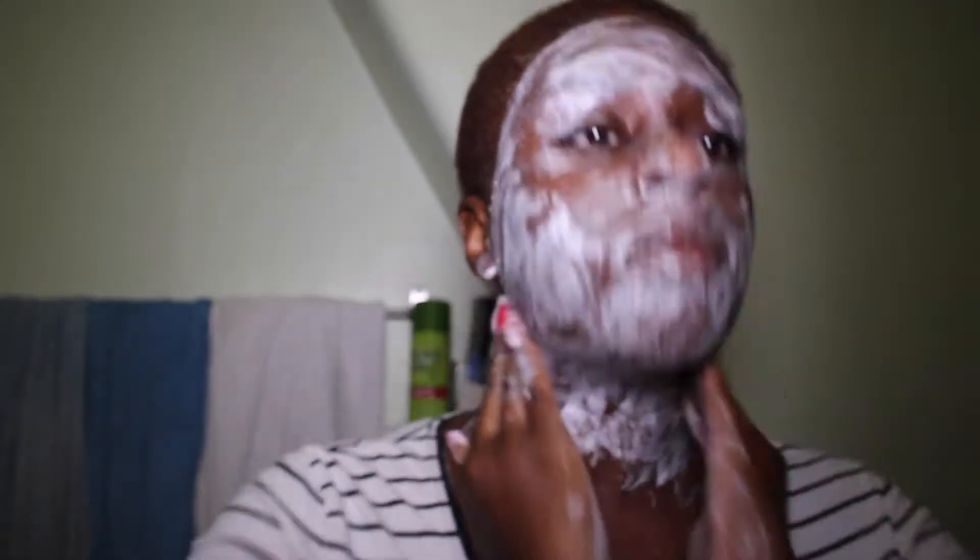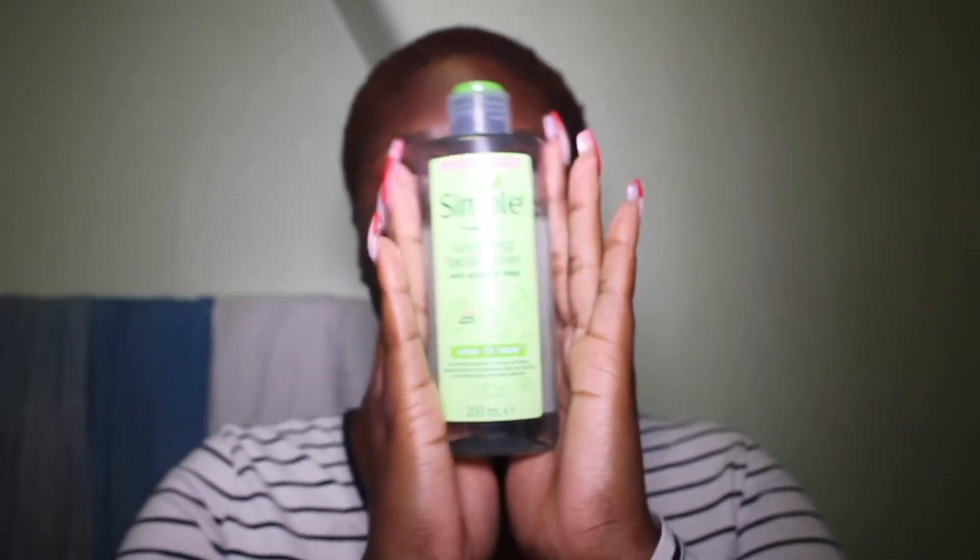I rinse it off with warm water, then pat it with a towel. Moving on to the cleanser — I use the Simple Kind to Skin range, the Purifying Cleansing Lotion. I add it onto a cotton pad and work it into my skin in circular motions, cleaning my face, neck, and behind my ears. Simple is a good brand to start skincare with because they're affordable, they target sensitive skin, and they use products that aren't stripping to the skin.